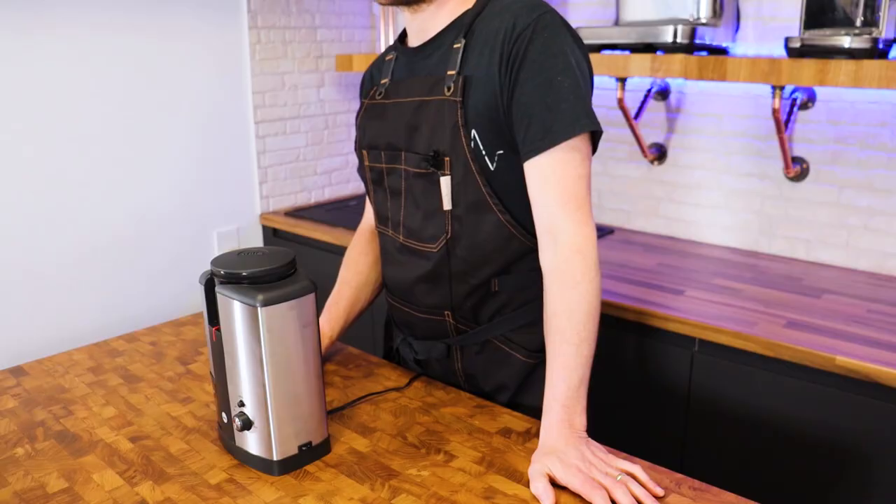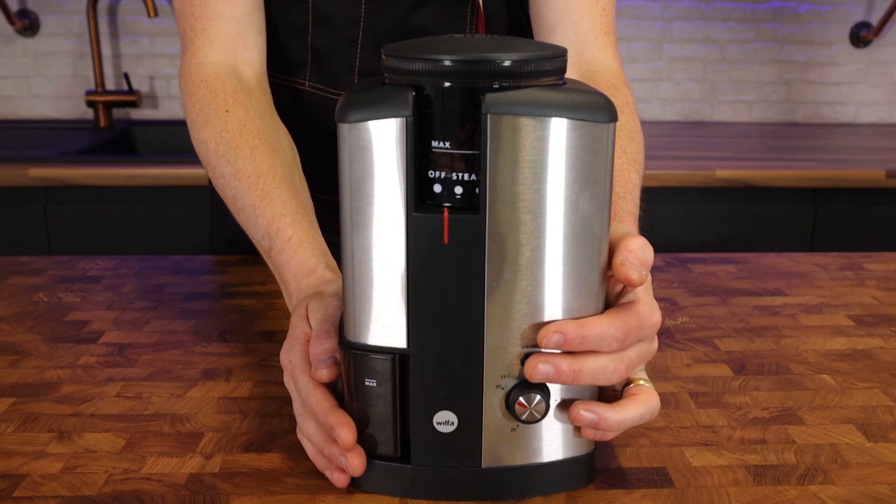I've got no idea why that works. For espresso, this grinder won't go fine enough and it doesn't have the fine tuning you'd want for espresso either. Having said that, if you're using a machine with pressurised baskets, these don't require as fine a grind and I think you'd be fine using this Svart with pressurised baskets. I've read that it's loud too, but I don't really think it is — it seems about normal to me for a burr grinder.